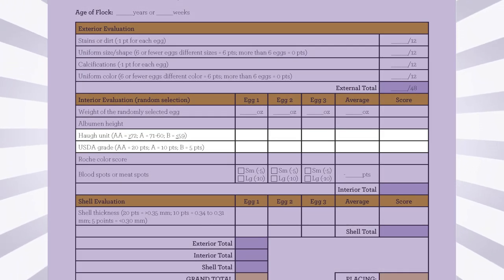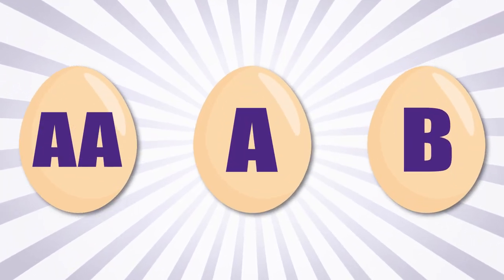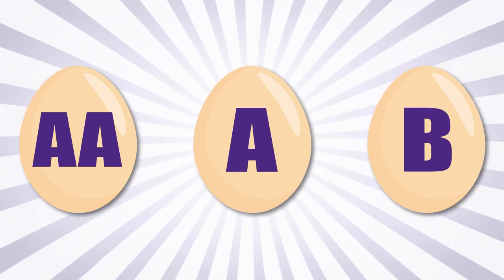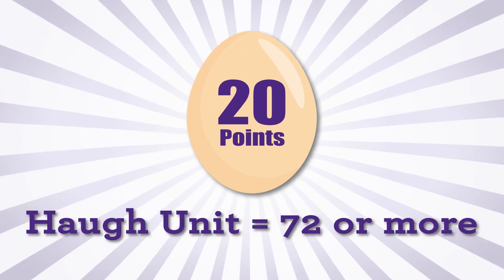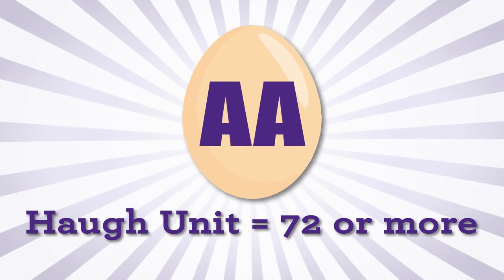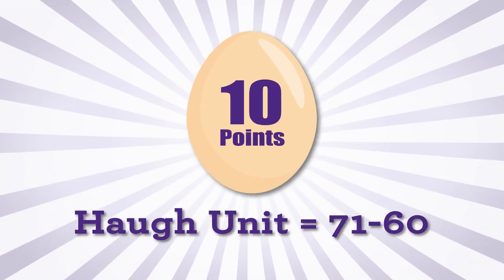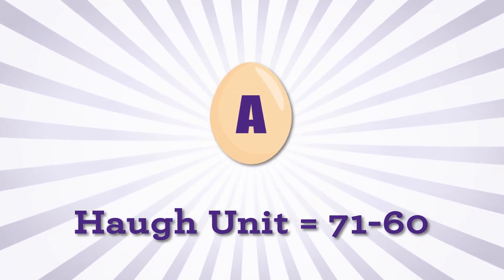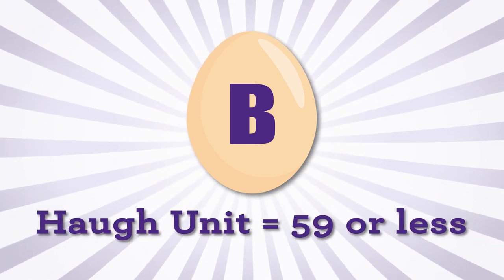The HA unit and the USDA grade are recorded on the score sheet. Grade AA is the highest, followed by grades A and B. The HA unit scores are recorded and points assigned: 20 points are awarded for HA units at or above 72, which is grade AA; 10 points for HA units ranging from 71 down to 60, which is grade A; and 5 points for grade B eggs, which have HA units of 59 or less.